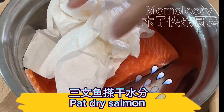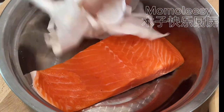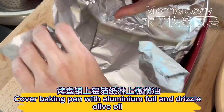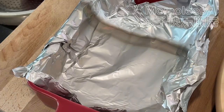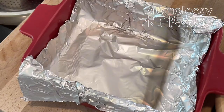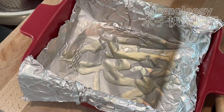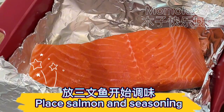Pat dry the salmon. Cover the baking pan with aluminum foil and drizzle olive oil. Place salmon and seasoning.